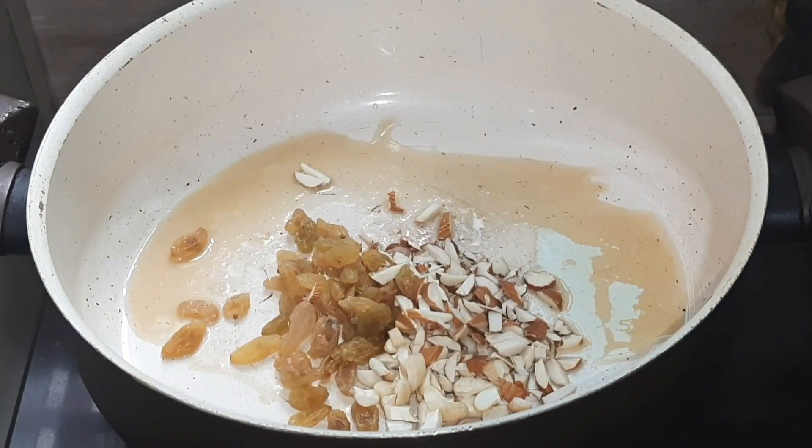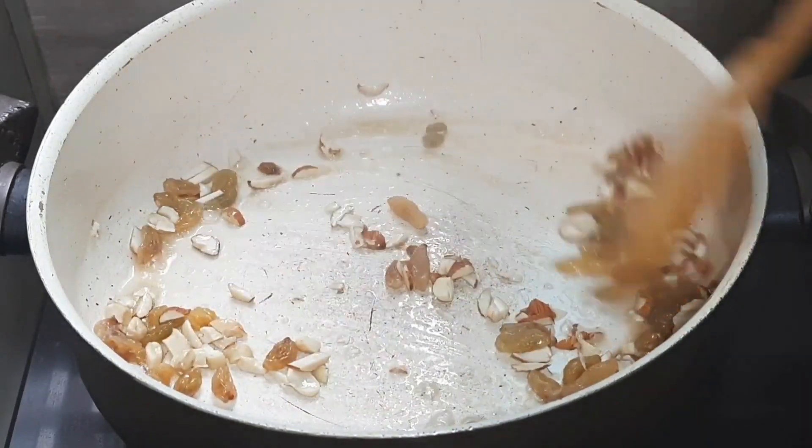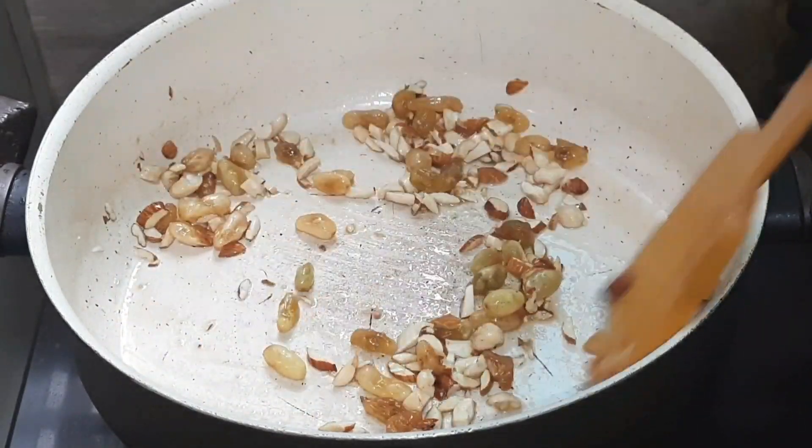The cream will be covered with the milk, and a little bit of the milk. So friends, this is 2 meters.